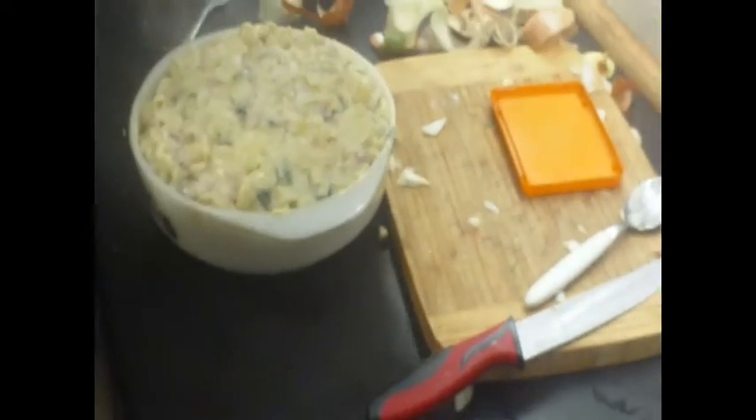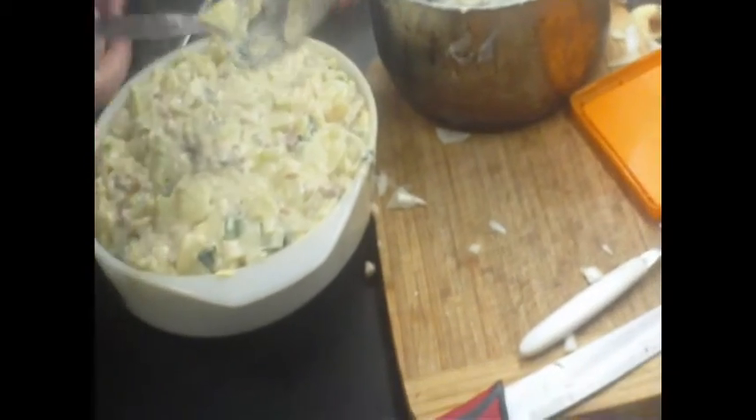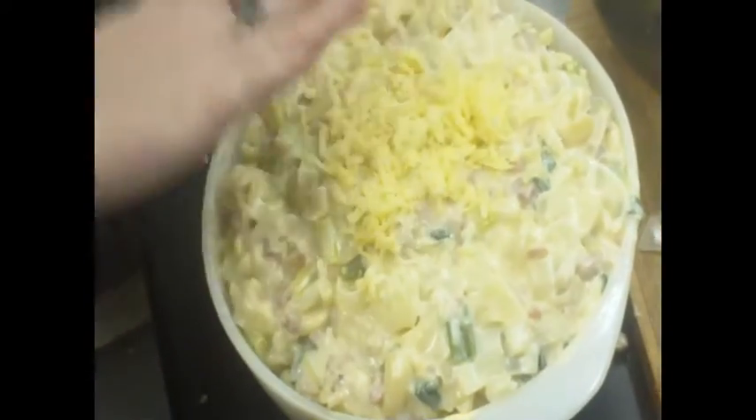I'm just going to spread it out so I can get the rest of this in. This is super delicious — so good. It already looks really tasty and is already really tempting to eat. So that gives us enough room to put some cheese on top. It won't take too long for the cheese to melt because this is already hot, and the oven is pretty hot too.